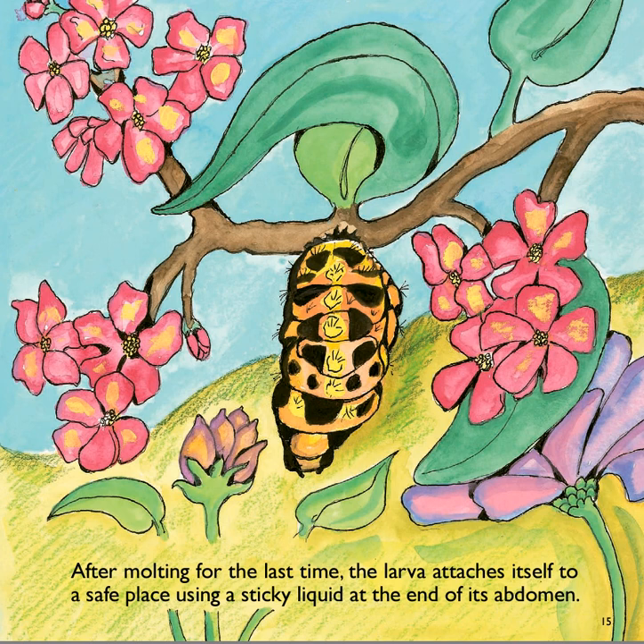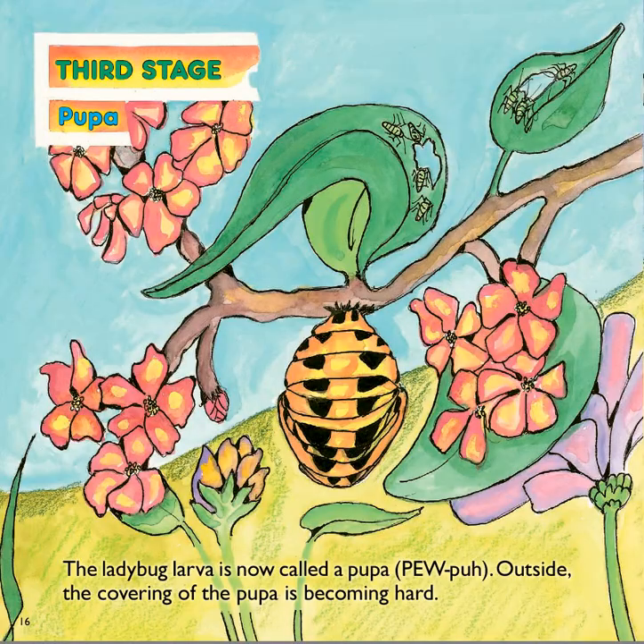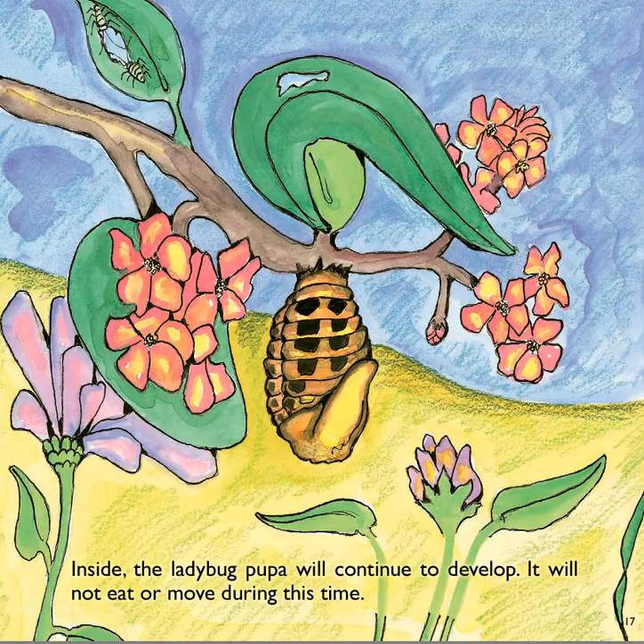Do you see it attached itself right here to this stick? There's our larva attached to this twig right there. Then it starts the third stage, which is pupa. The ladybug larva is now called a pupa. Outside, the covering of the pupa is becoming hard. Inside, the ladybug pupa will continue to develop. It will not eat or move during this time.